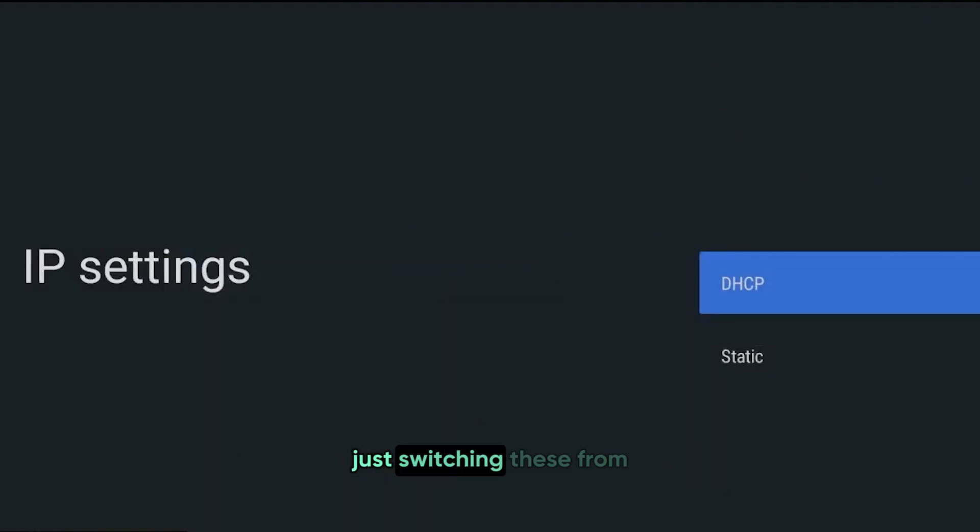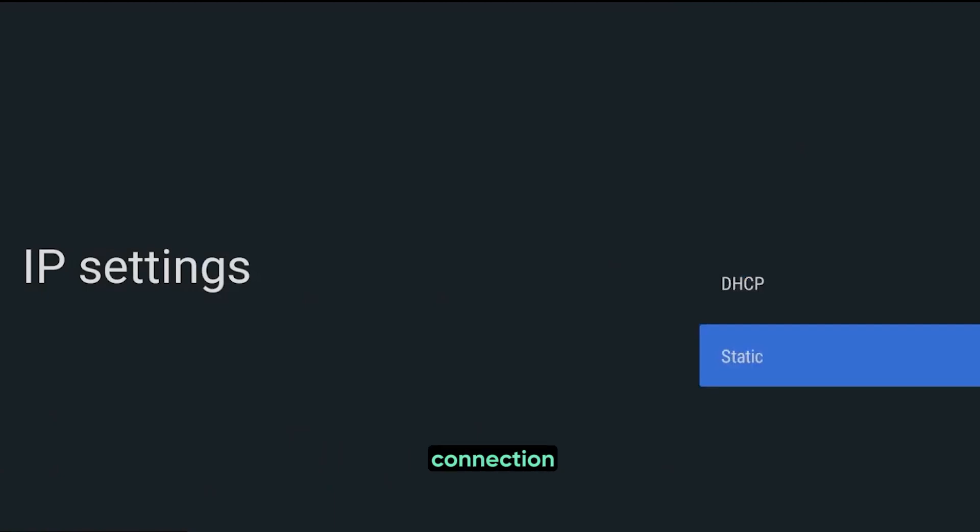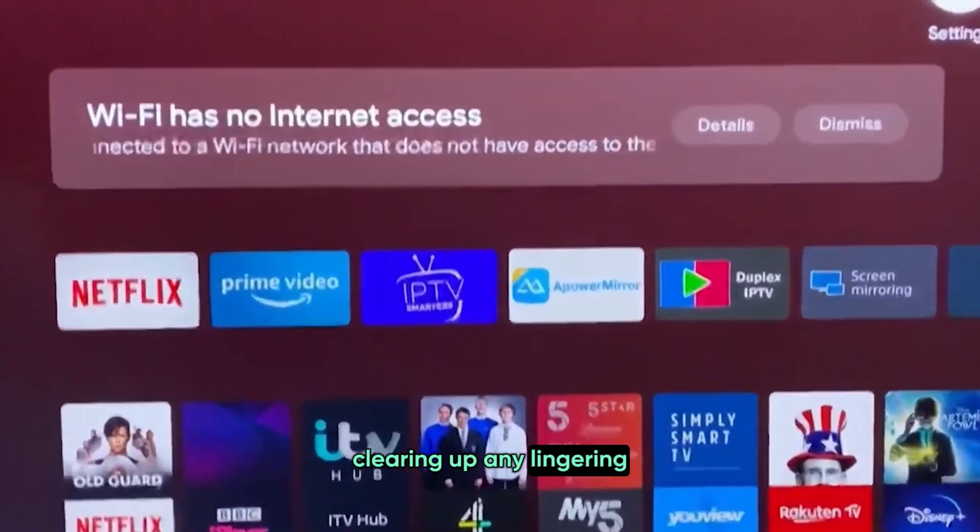Sometimes, just switching these from Automatic to Manual and back again can prompt your system to make a fresh connection, clearing up any lingering issues.